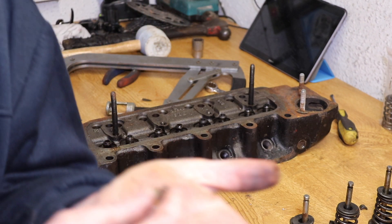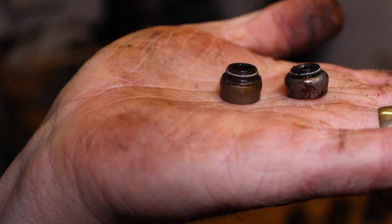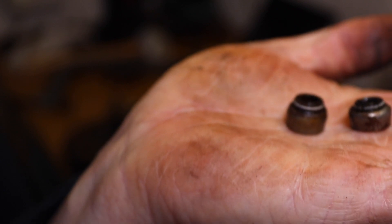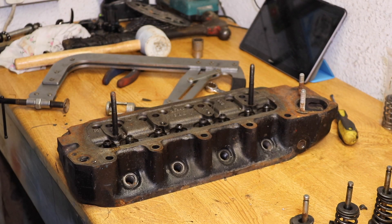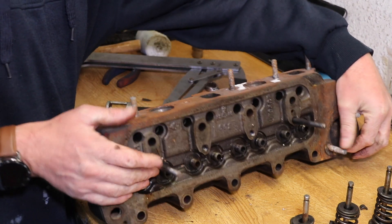I don't know if you'll be able to see this on the camera — the valve stem seals are ever so slightly different. Either these ones have been squashed by an overly large cam and that one's normal, or something's gone a little bit odd with them. But they look a bit different. So that's all the valves there, and the valve stem seals there.